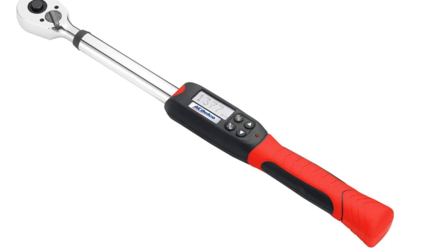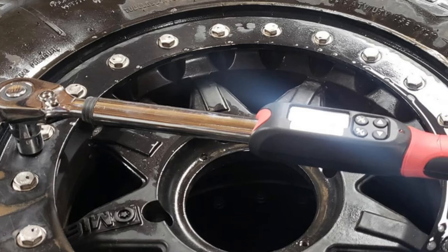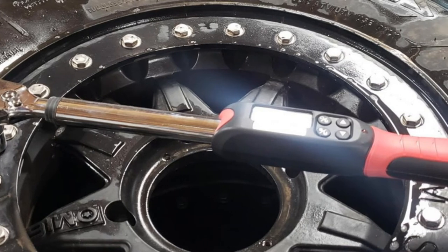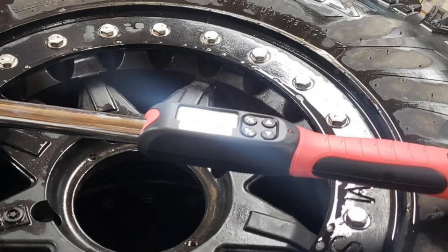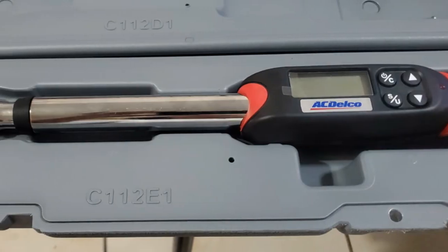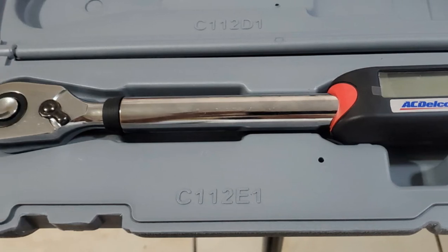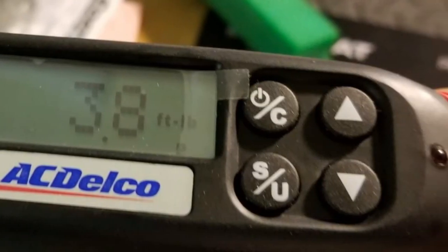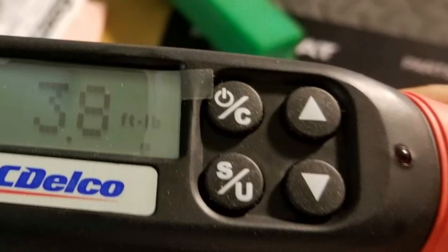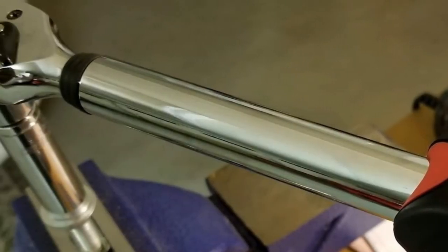The RM60014 has a 10 to 100 FTLB range, plus 1.5% accuracy clockwise and plus 3% accuracy counterclockwise, accompanied by an NIST certificate. That accuracy only applies from 20 to 100% of max torque. ACDelco made this torque wrench from sturdy material and offers a one-year warranty. It's very lightweight and durable, but the torque range is moderate. At 6 1/8 inches in length, it's perfect for keeping in your car.